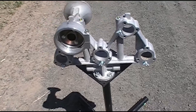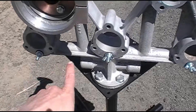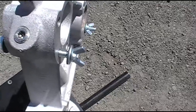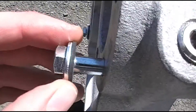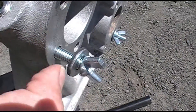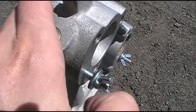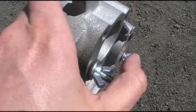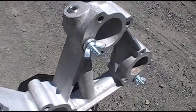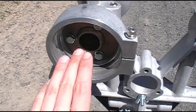One thing I forgot to mention: you need some way to block off the airports on the manifold. All I have for this is a really simple setup — it's just a 5/16 bolt with a rubber washer and a flat washer on each side, and then a wing nut. All you do is tighten it down so that it blocks off and serves as a temporary yet effective way to block off the airports on the unused portions of the manifold while you do your voicing on each bell.